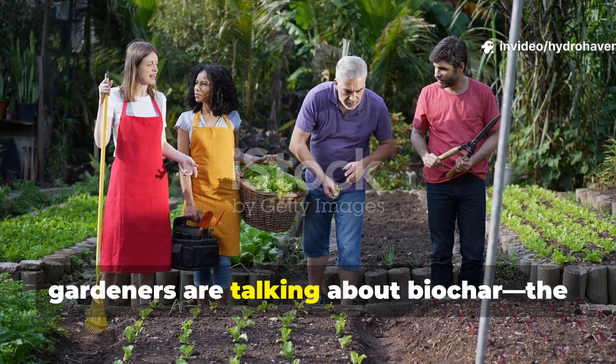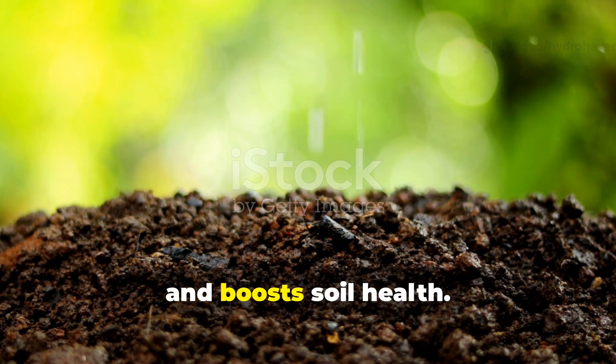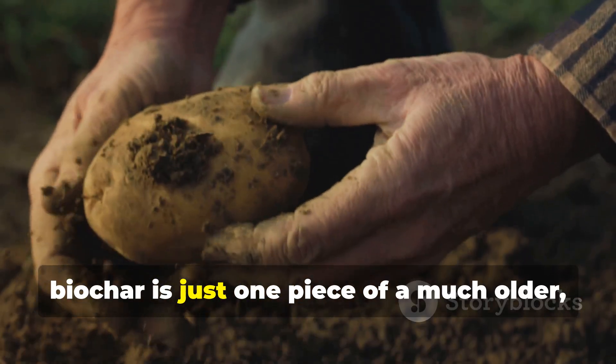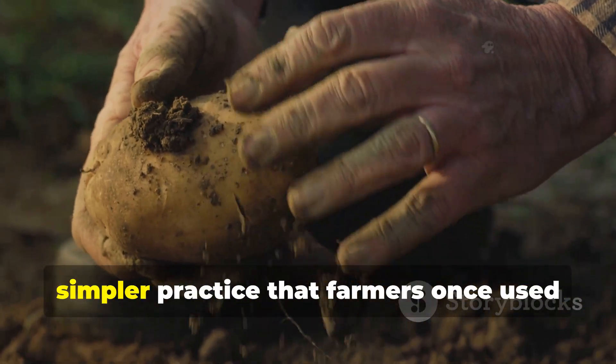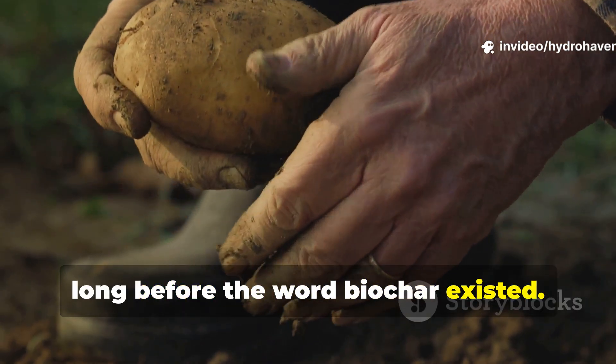Everywhere you look, gardeners are talking about biochar — the so-called black gold that locks in carbon and boosts soil health. But what many don't realize is that biochar is just one piece of a much older, simpler practice that farmers once used long before the word biochar even existed.